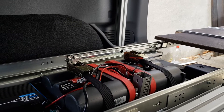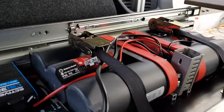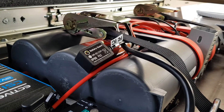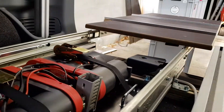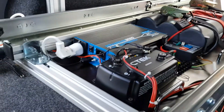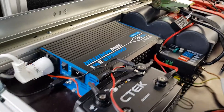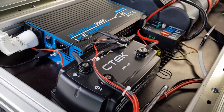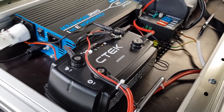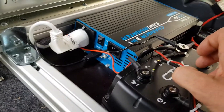Because they're Optima Redtops I can put them upside down or on their side — it doesn't really matter. I also have a battery guard, which is essentially a Bluetooth transmitter. It tells me whether the batteries are charging, fully charged, or getting low. As far as the CTEK system is concerned, it works really well.